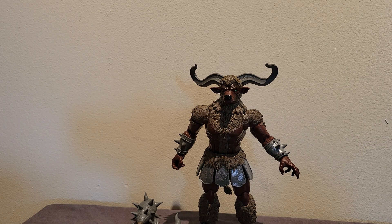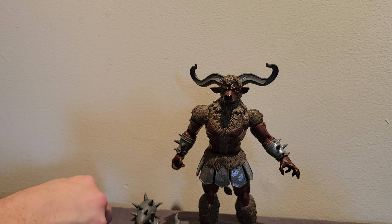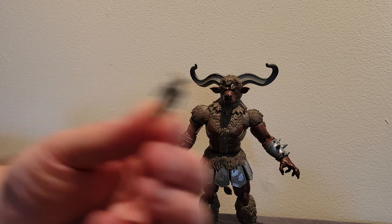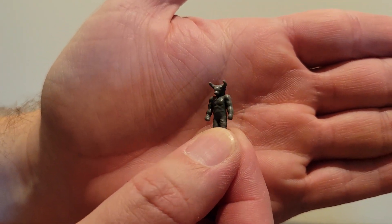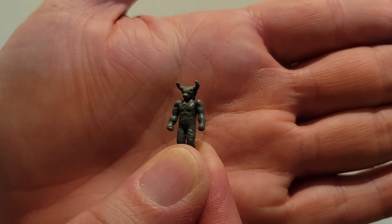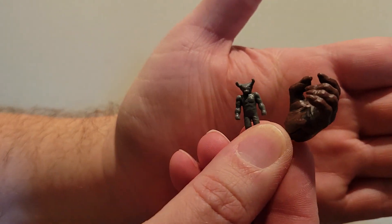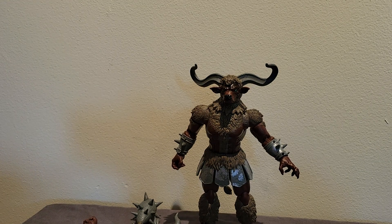He's got a fist, an extra gripping hand on him, and then a reaching-out-to-grab-you hand. The last accessory, which is probably the one we're most excited about, is very very tiny — this is his little clay model version that Finster would put in the Monster-Matic. This is really nicely done but very tiny, so be careful — don't lose this. It's way tinier than even one of his hands, so it would be a very easy accessory to lose.